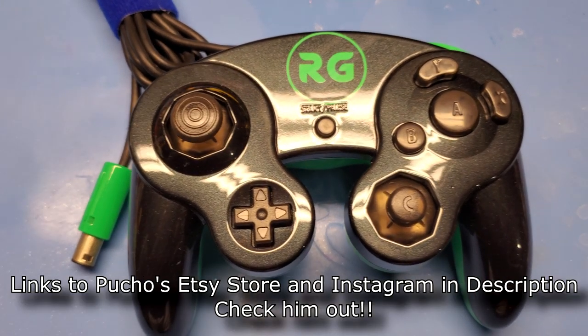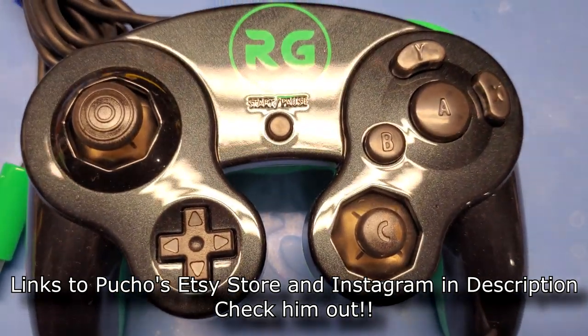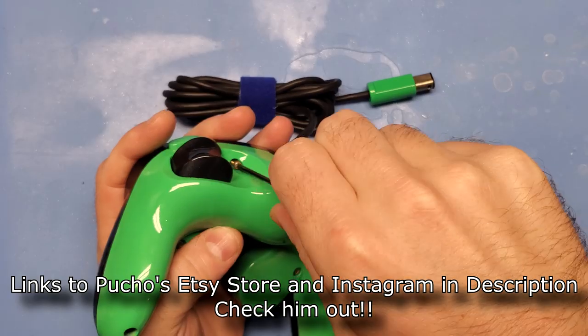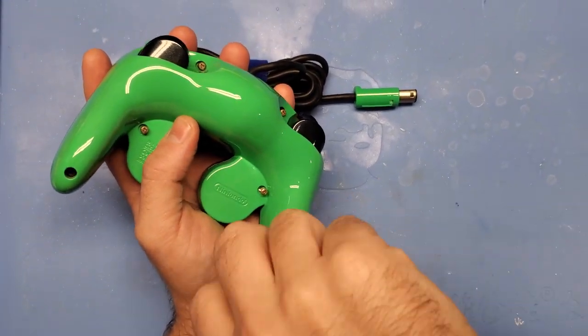The controller we will be modding with these LED rings is an awesome controller painted by my buddy Pucho Magic. This guy absolutely kills it, and this controller is no exception. So the first step, as always, is to get your tri-wing screwdriver and let's rip this thing open.